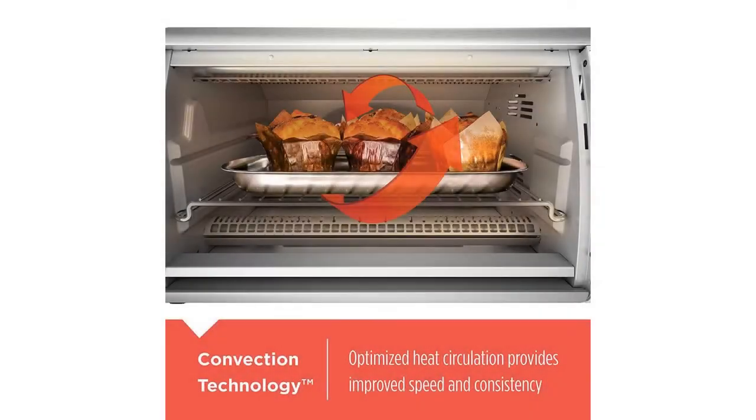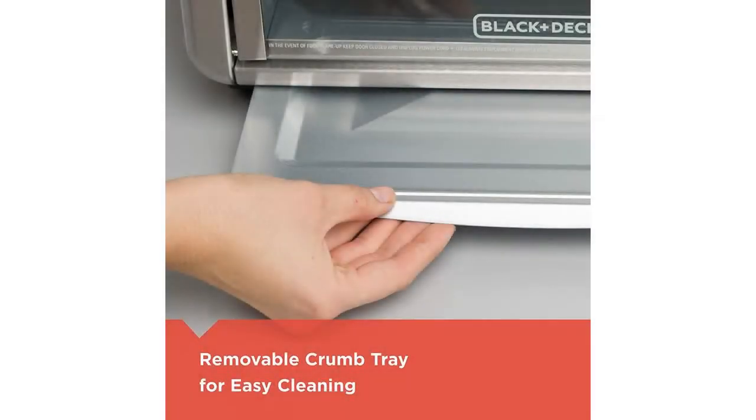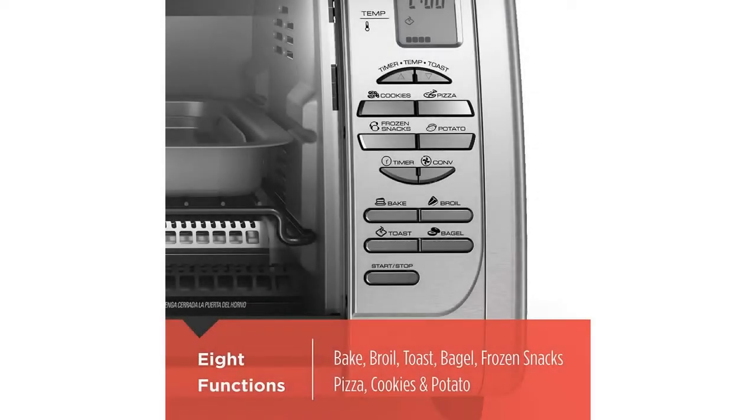Wattage: 1500 watts. Digital controls — easy-to-use buttons provide precision control over time, temperature, and function: bake, broil, toast, bagel, pizza, frozen snacks, potatoes, cookies.